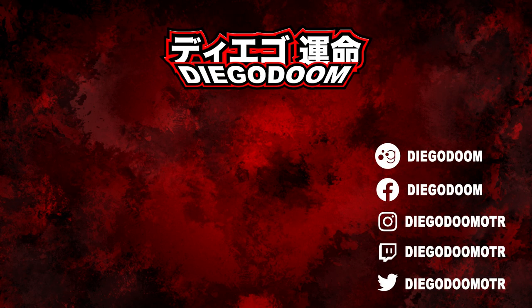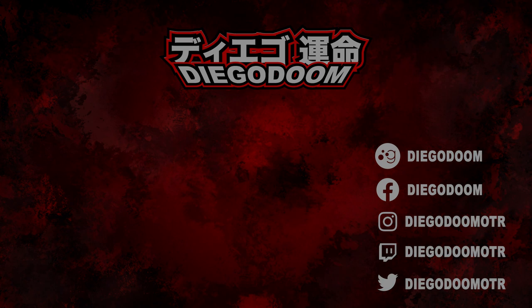To see more S.H.Figuarts Ultraman reviews or to learn about the buildings I use in my reviews, click the links on screen right now. If you enjoyed this video, give it a like and subscribe to my channel for more absolutely fantastic figure reviews. Be sure to follow me on social media, definitely follow me on Twitch, and I'll see you guys in the next review. Bye bye!